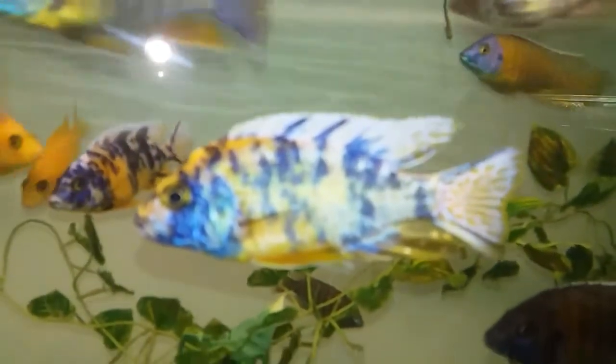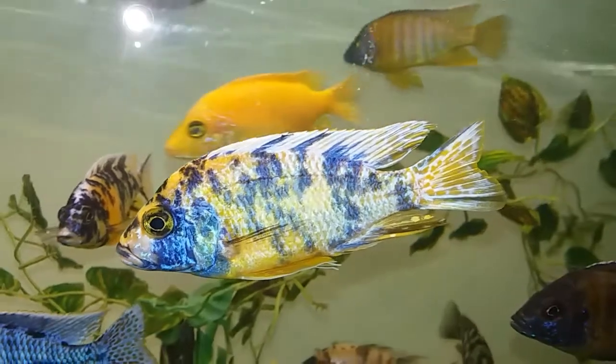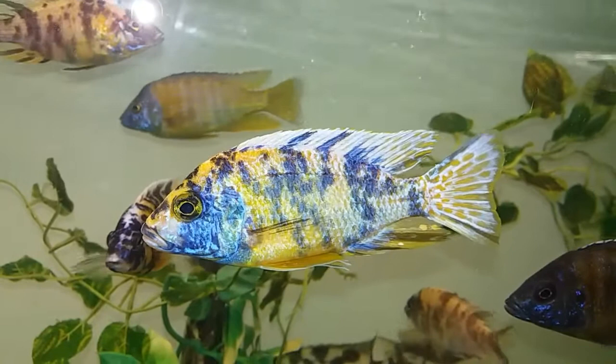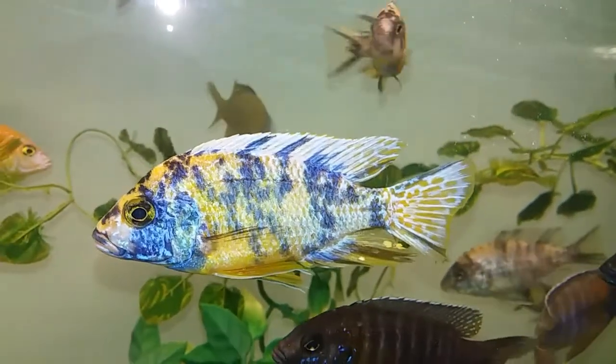Today's video I wanted to show you another one of my fishes which is looking beautiful at the minute. It's the OB Peacock Cichlid, the Aulonocara sp. OB Peacock. I thought I'd give a little bit of a profile on this fish too for people who don't know.